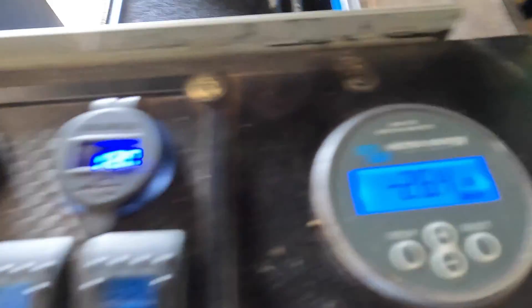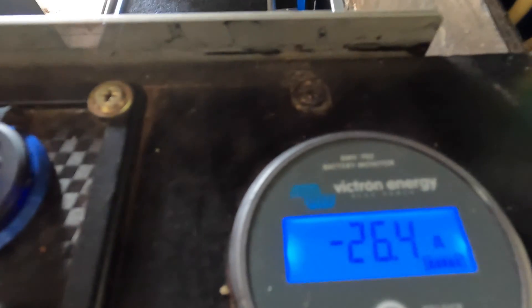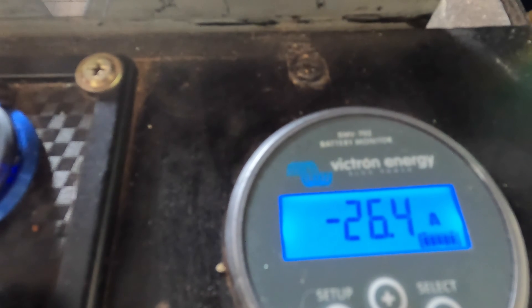All these are on — let me turn that water pump off there. Alright, so the inverter's not turned on, nothing else is turned on in here, just these little blue lights. We're drawing 26.4 amps with the pump turned off — constant.